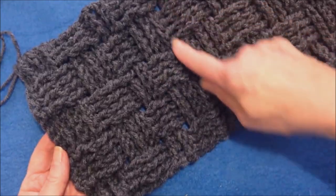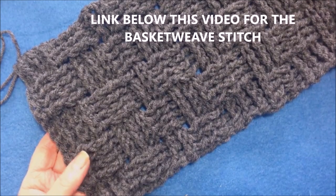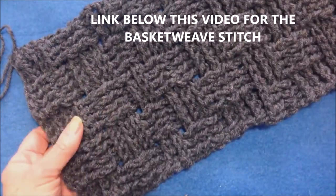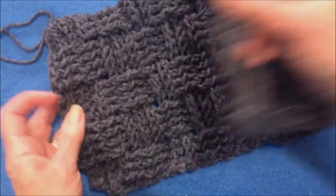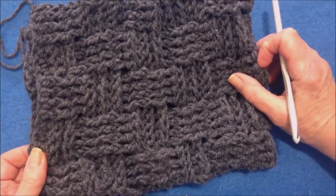In another video I showed you how to work this basket weave stitch, and if you click on the link below this video or on the iCard you can go back and watch that video on how to make this basket weave. Here I have worked a section that's long enough to wrap around the head — for an adult that would be approximately 22 inches.